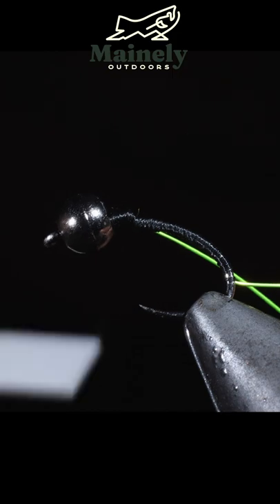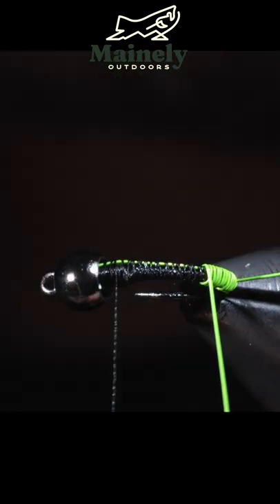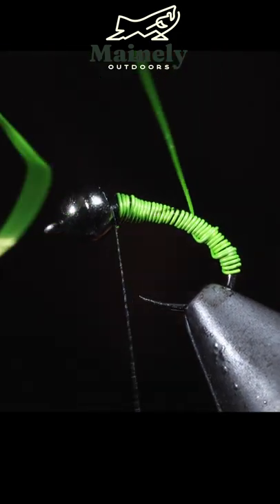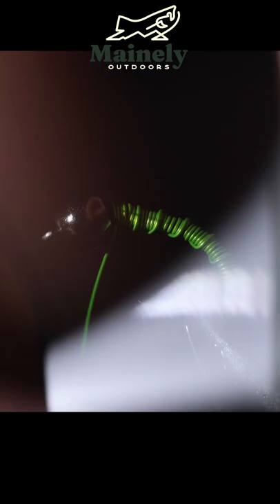We'll grab another piece of wire and do exactly as we did with the first one. Once complete, we will grab the second strand of wire that we tied in and start wrapping that up in closed spirals towards the head of the fly. We will secure it in place and helicopter it free. Now we can grab the second strand of wire and wrap this up in more open spirals, secure, and helicopter it free.